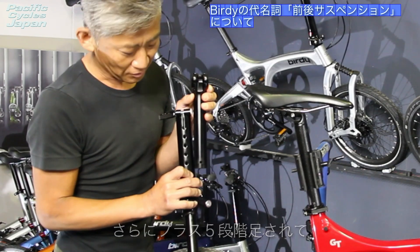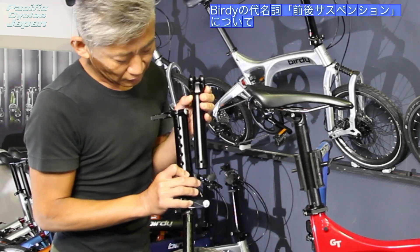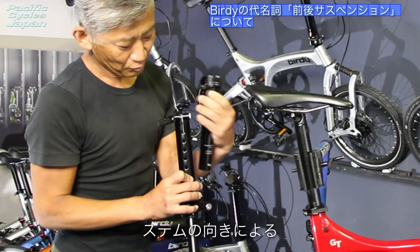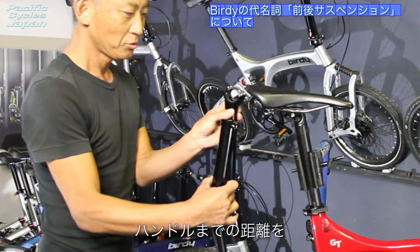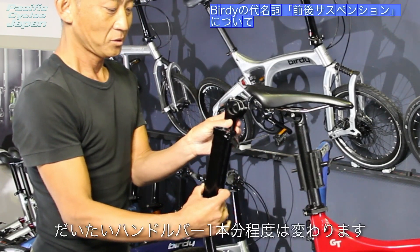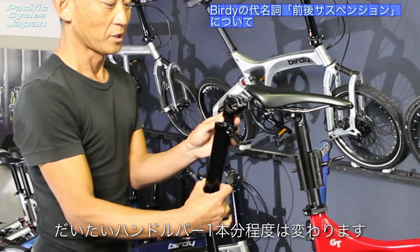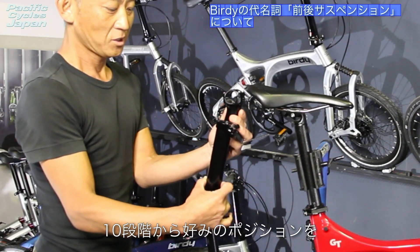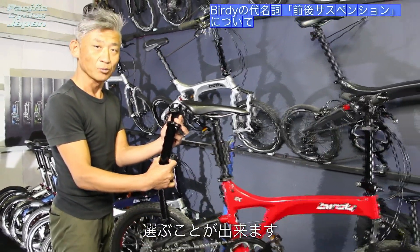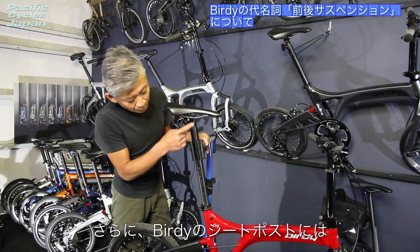距離を走って疲れたときや体のコンディションによってもサイクリングの途中に調整ができるのもありがたいです。この調整は5段階で、こちらに付け替えていただくとさらにプラス5段階、合計10段階からお好みのポジションをお選びいただけます。高さの調節とこの向きによるハンドルまでの距離は、だいたいハンドルバー1本分ぐらい変わります。さらにバーディのシートポストについてご説明します。